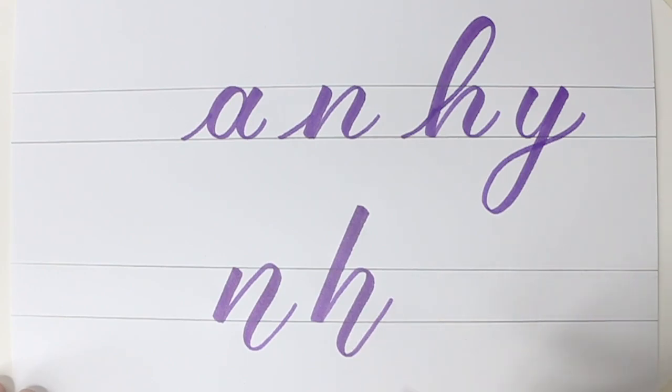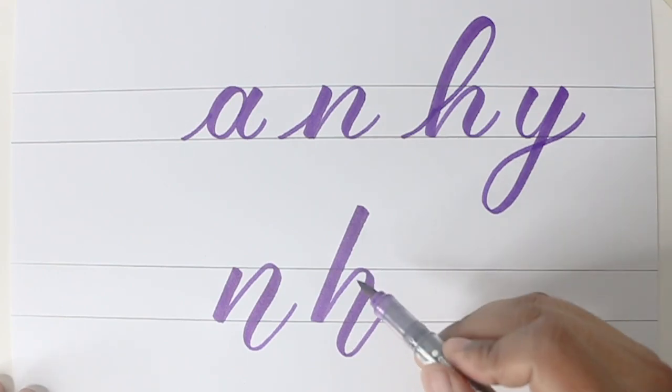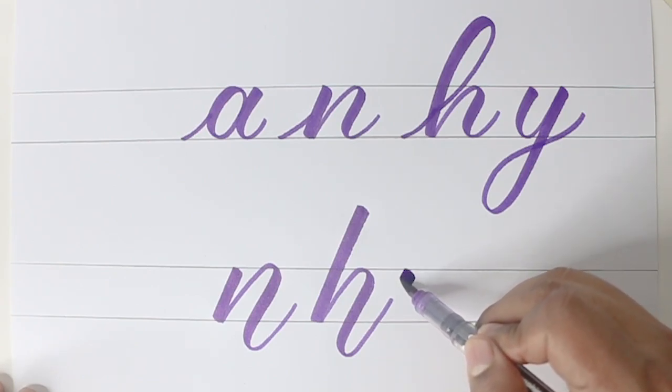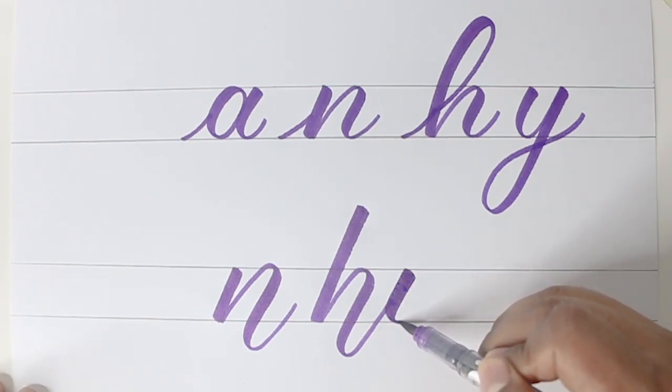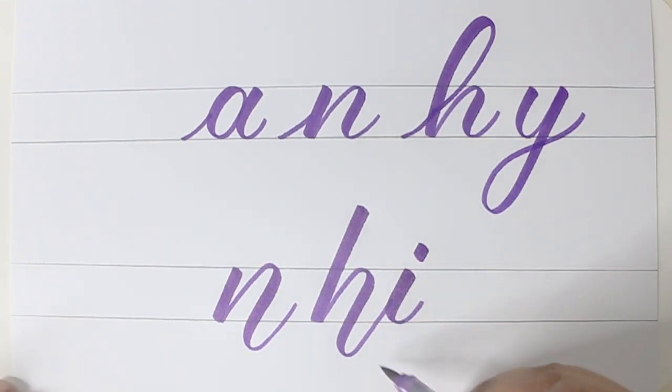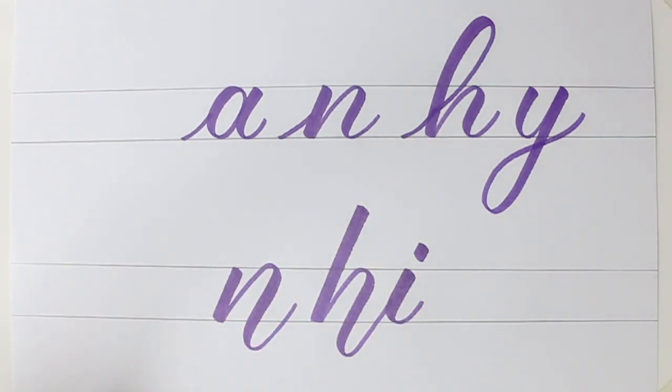Now if I'm making it into a word, for example if I'm writing the word 'high', my H is bounced but the I I'll keep it normal. Now why am I keeping the I normal? Because if I bounce the I again everything will look a little lower and it won't create that style. So only if you have some letters bounced it will create a nice style. We've already seen the letter N, now let's look at a few more letters.